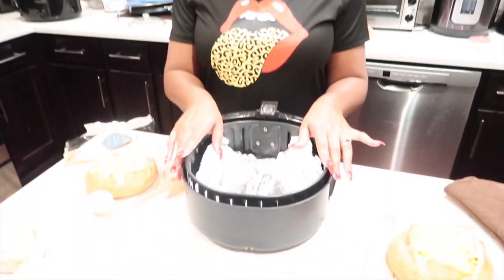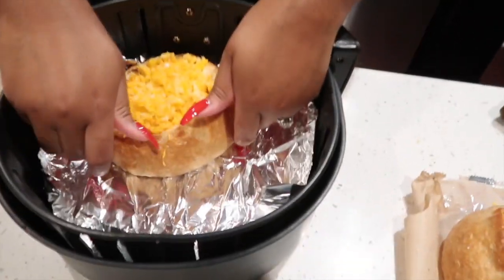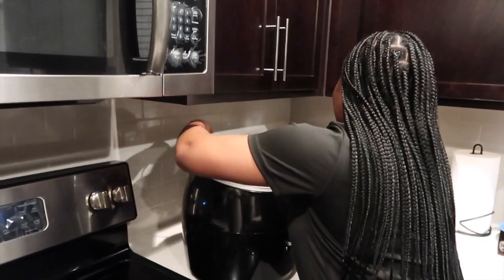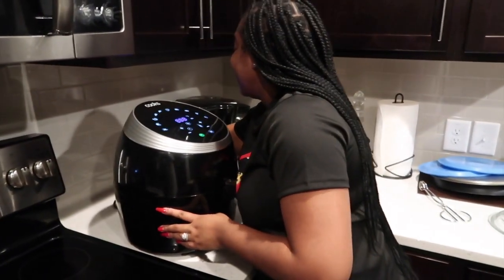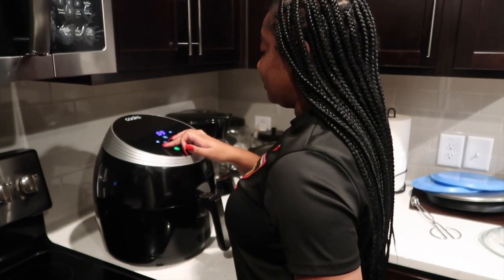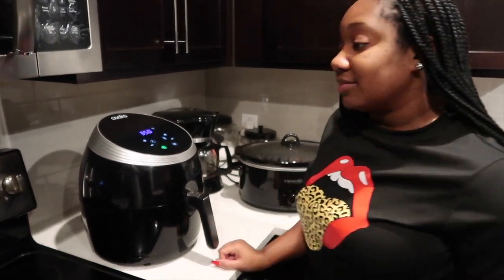We're getting ready to put the bread bowls into the air fryer. We want to see if we can try to fit in both — nope, that's not going to happen. Definitely not enough room. So this is some real trial by fire — we don't have any directions from TikTok on what temperature or how long. We're just gonna guess — about 3 minutes at 350.